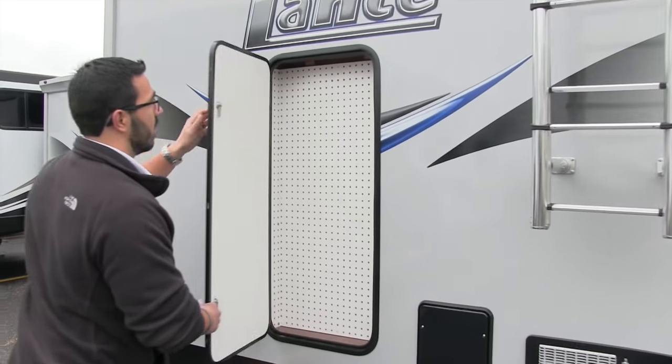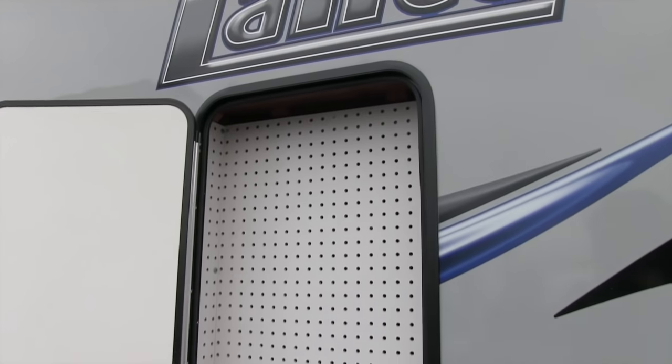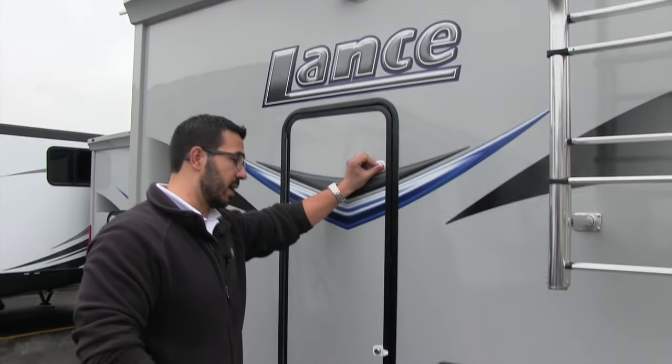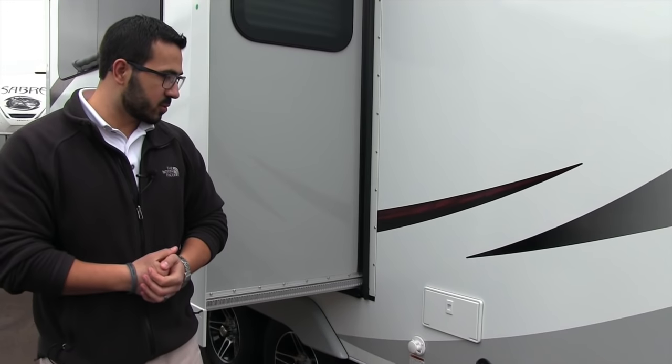Extra storage is always a good thing. Take a look right there — it's multi-purpose, a great spot to put tools or whatever else you want back here. They did go ahead and install the pegboard for you.